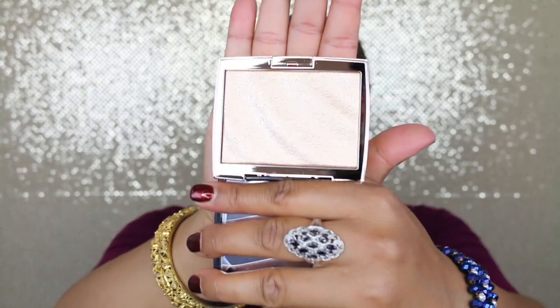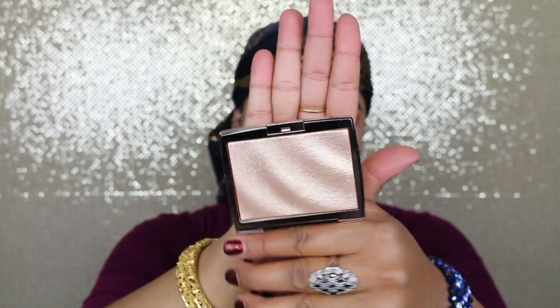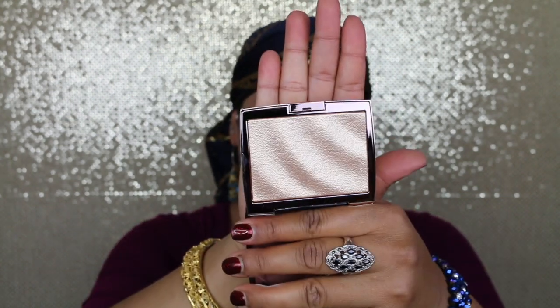Now for my highlighter I'm going to use Anastasia's Amrezy Highlighter, which looks like this. It's a very gorgeous shade.